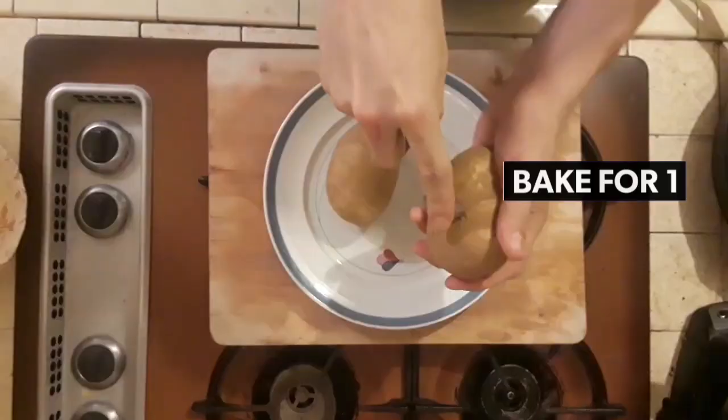First thing you're gonna want to do is preheat your oven to 400 degrees so it's nice and hot once your prep work is done. Wash your taters off nice and good to get all the dust off. Then poke them with holes, cover them with some oil, and sprinkle them with some salt. Throw them right on that center rack and bake them for about an hour, turning them every 20 minutes.